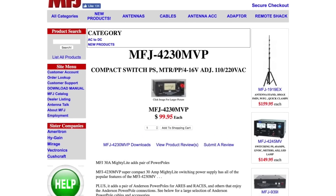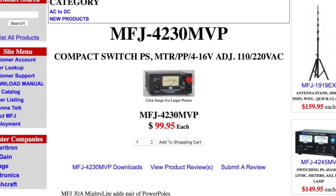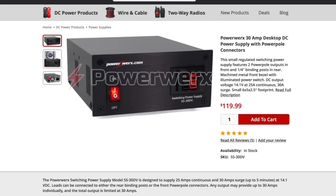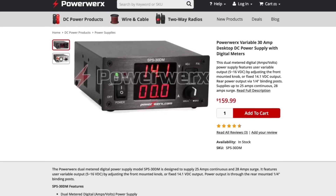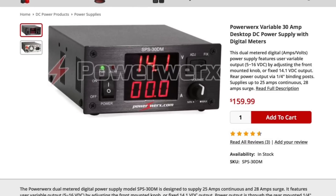MFJ sells their power supply for $100 on their site. The PowerWorks model with the power poles retails for $119 on their site. And if you can live without power poles and just use banana plugs and you want digital monitors, you can get a new one from PowerWorks for about $160.